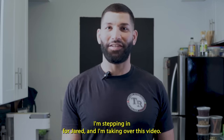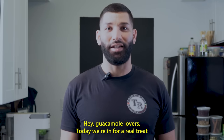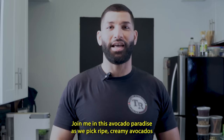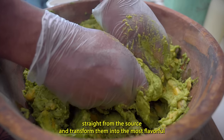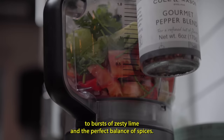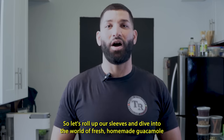I'm stepping in for Jared and taking over this video. Hey guacamole lovers, today we're in for a real treat as we take the art of guacamole making to a whole new level. With avocados fresh from the tree, join me in this avocado paradise as we pick ripe, creamy avocados straight from the source and transform them into the most flavorful and luscious guacamole you've ever tasted. From rich variety of texture to bursts of zesty lime and the perfect balance of spices, get ready to experience guacamole like never before. Let's roll up our sleeves and dive into the world of fresh homemade guacamole.